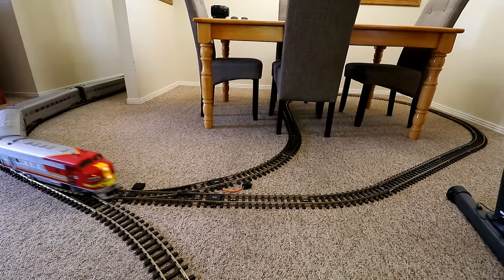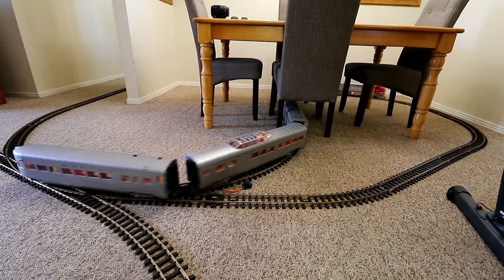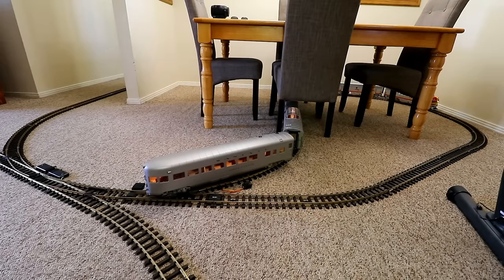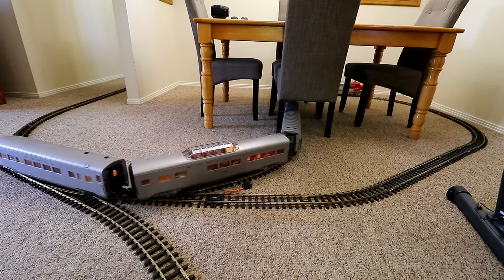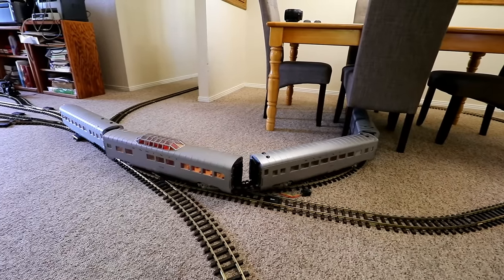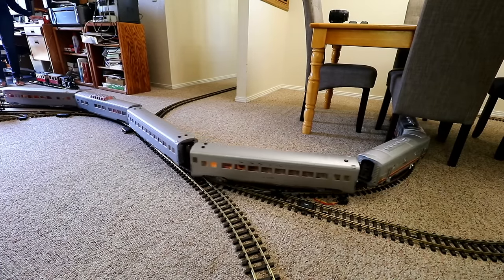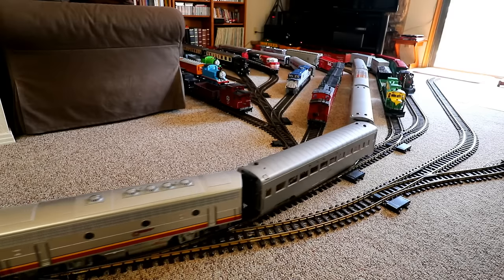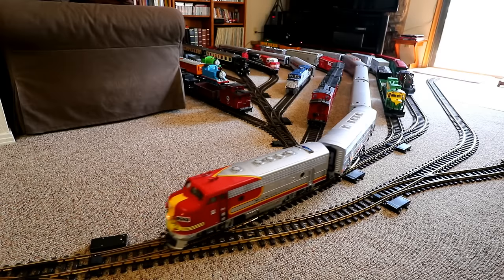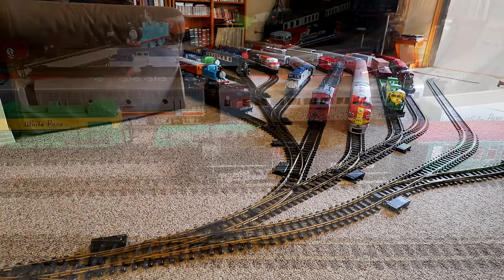Now let me show you how easy it is to back the train up into the train yard. And next, another one of my favorite trains — the White Pass steam train.